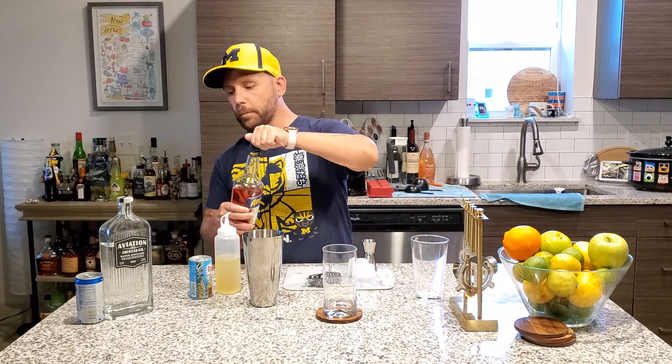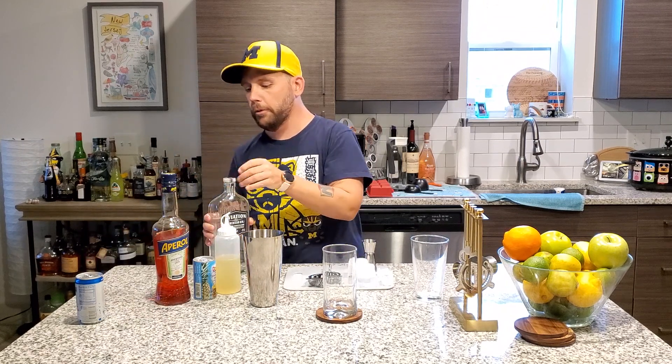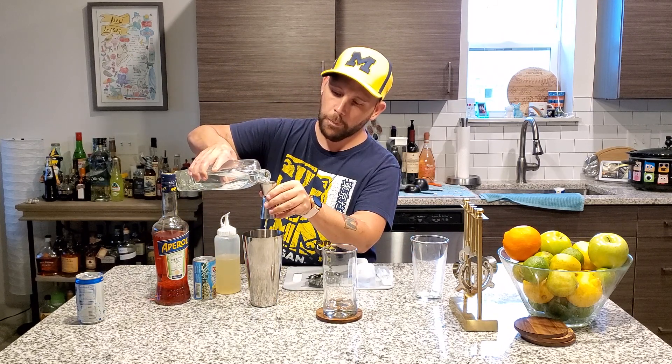And finally, before we shake, one ounce of our gin. We are using Aviation. You can use any gin you would like — this is going to be your drink. So if you want to use a different gin, by all means.